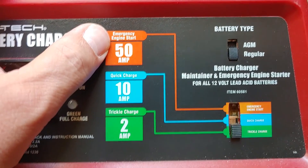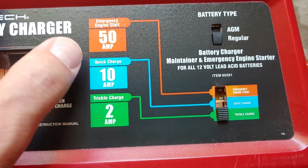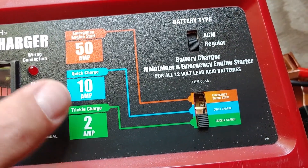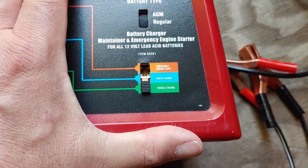And of course you have your emergency engine start, which we will never use on our solar setup. We have our quick charge, which I practically never use. I almost always use number two, trickle charge, so it is set down on number two, the green.